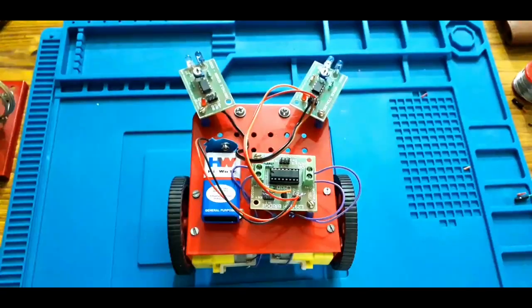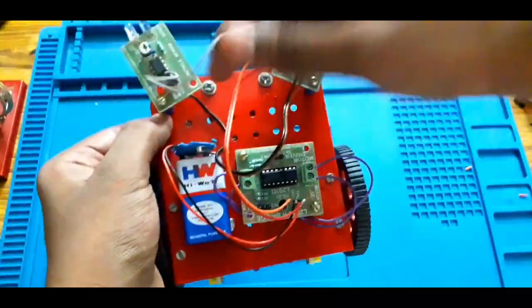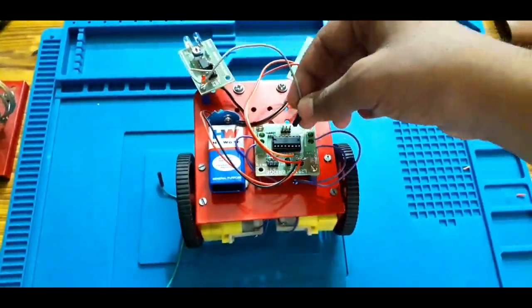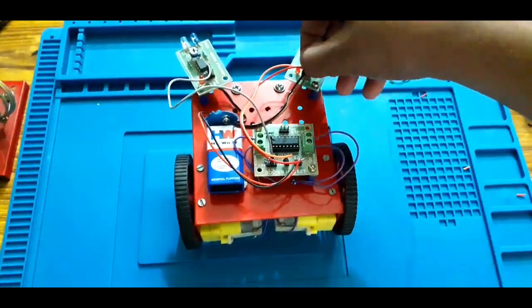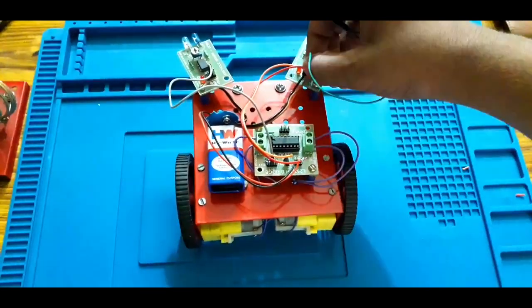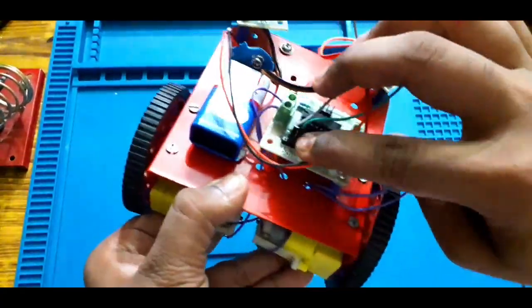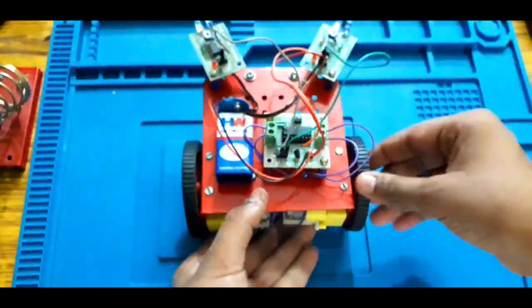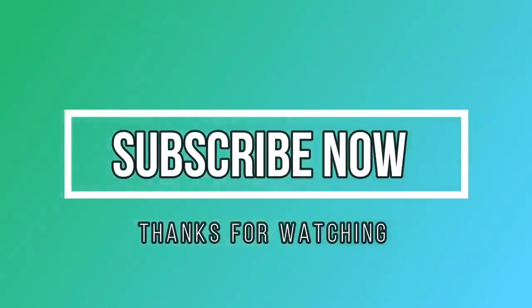We will get the two motors. Now we will get the output. We will get the two obstacles detected. We will get the input to the L293D. If you watch this video, you will get the circuit diagram and you will get the output. So subscribe to our channel. Thank you.